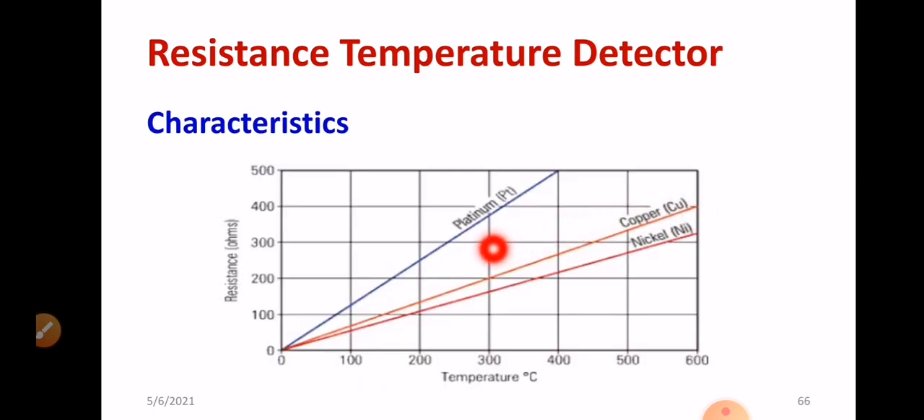This is another graph showing the wide temperature measurement range of platinum, which is much preferable. For example, using a platinum wire at 400°C, you can calculate the resistance — it will be almost 500 ohms. At 200°C, the resistance will be approximately 250 ohms. Likewise, you can measure the resistance corresponding to any temperature.